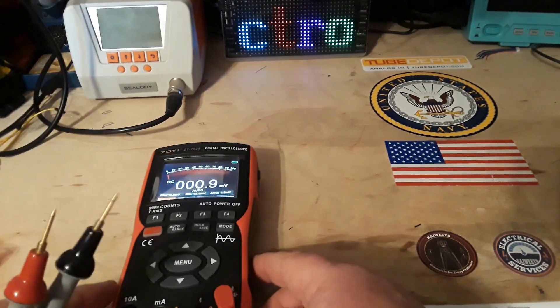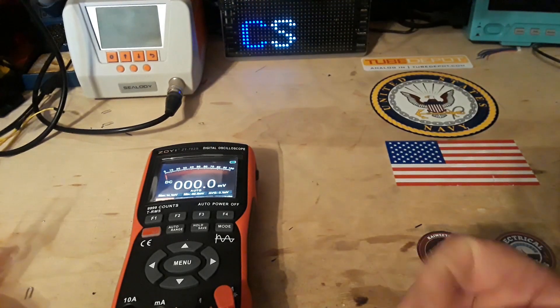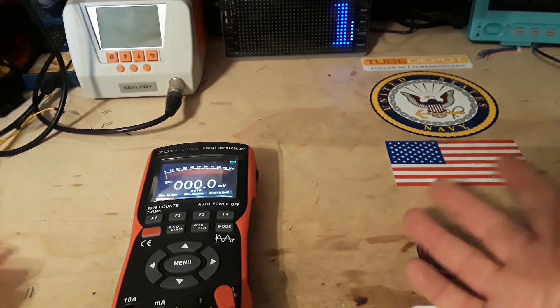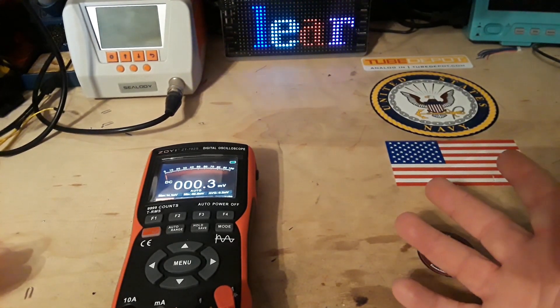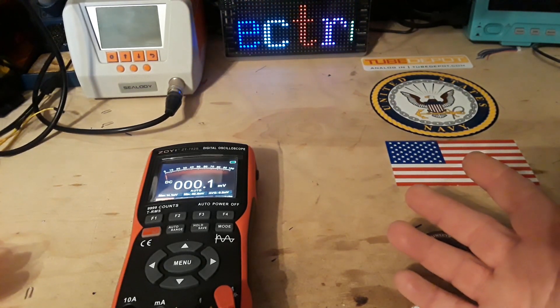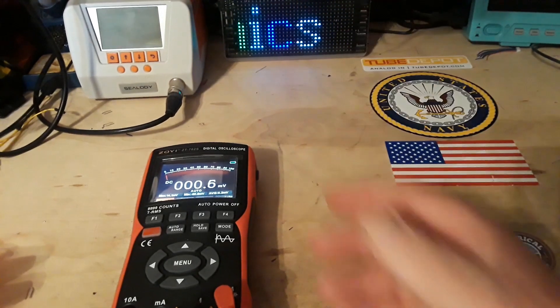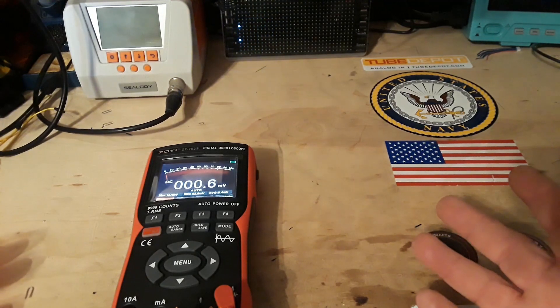One other small piece of housekeeping. I received a complaint about the video with the light show. I apologize to people with photosensitivity. Here's your warning: this is an electronics channel that deals a considerable amount with LEDs, which is what you see there, so you're going to see more of this.